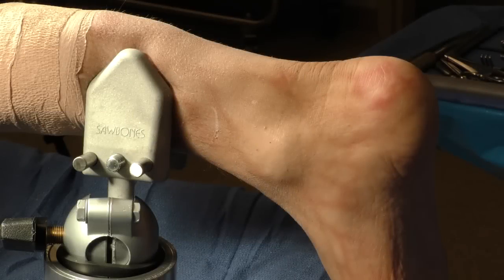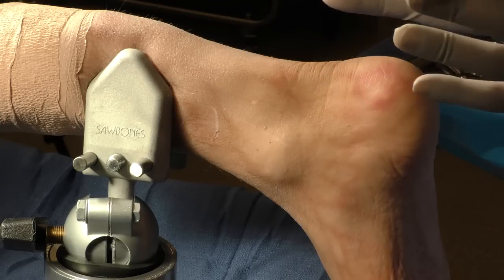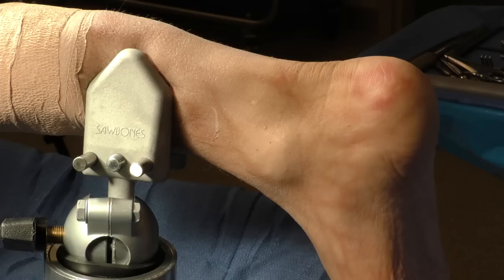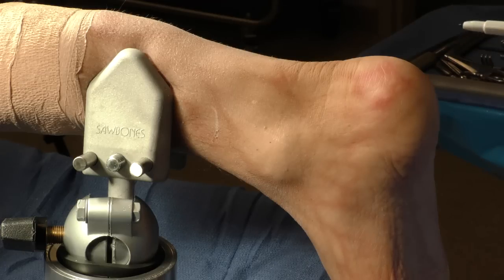Our goal today is to demonstrate the posteromedial and posterolateral approach of the ankle for posterior malleolus fractures and what we call the posterior pylon variant, to exemplify what the plates can do, how they fit, and how they can help you perform these cases much more easily than a standard one-third tubular or one-quarter tubular set. They have been designed anatomically and can be used for multiple approaches. In this segment, we'll demonstrate the prone approach with both a posteromedial and posterolateral technique to place both plates.